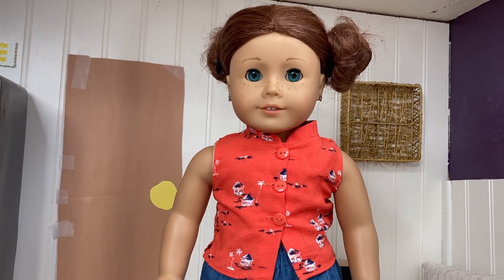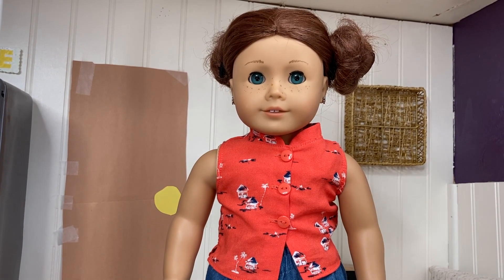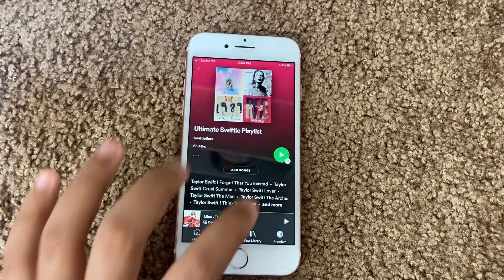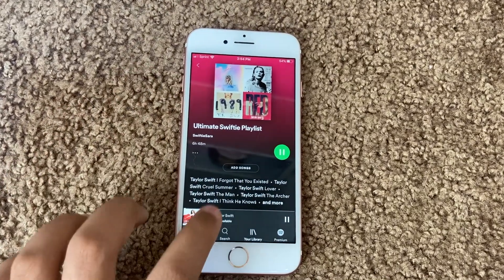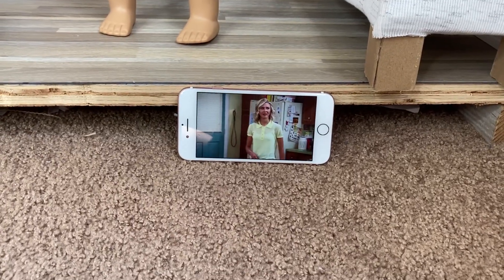I also know that sometimes you don't have the motivation to film. Don't worry because sometimes I don't either. To feel motivated, I always listen to some music, or I watch a show on Netflix sometimes.